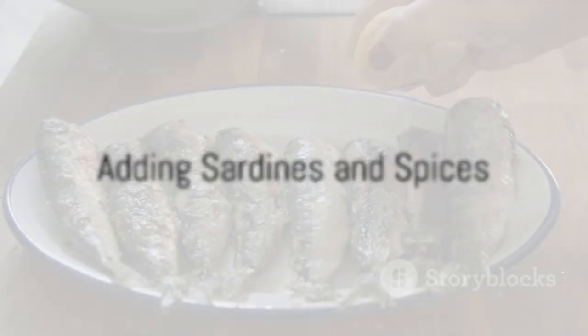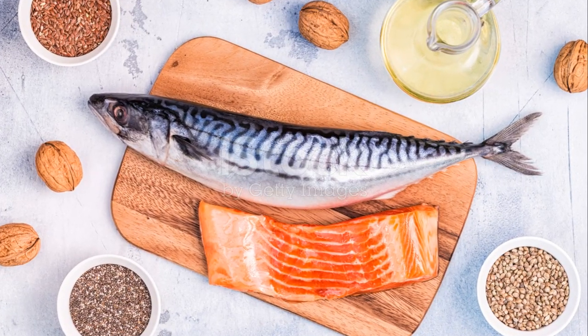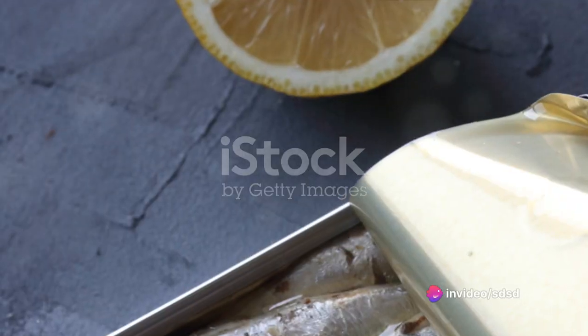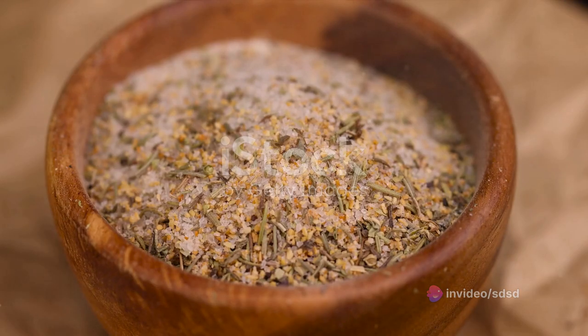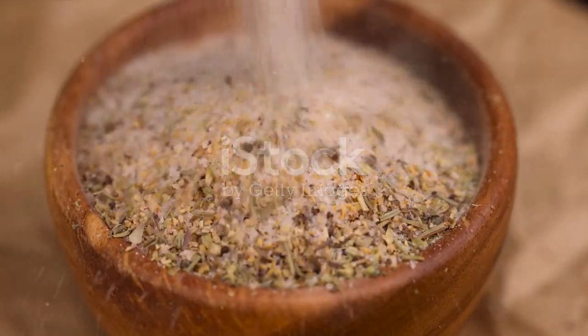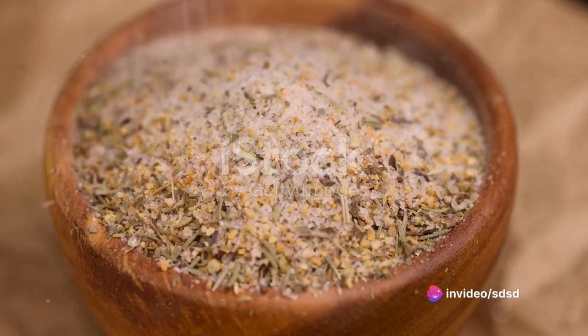After about 20 minutes, when the lentils are tender, add two cans of boneless, skinless sardines. The sardines, packed with omega-3 fatty acids, add a unique depth of flavor to the soup. Make sure to break them up into bite-sized pieces. Stir in a teaspoon each of dried thyme and rosemary, and season with salt and pepper to taste. Let the soup simmer for another 10 minutes, allowing the flavors to meld together.